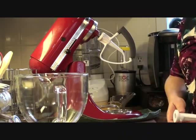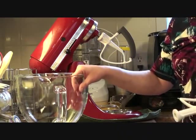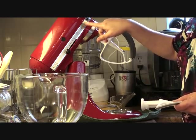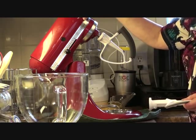Hi, I'm Donna. I'm going to make some chocolate chip cookies today using my KitchenAid Artisan Stand Mixer.